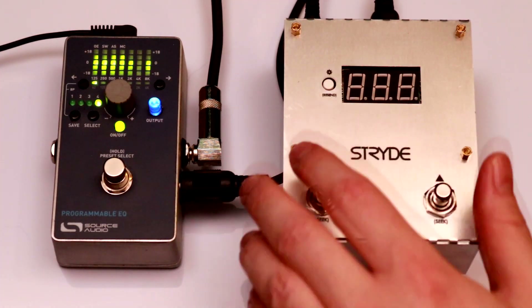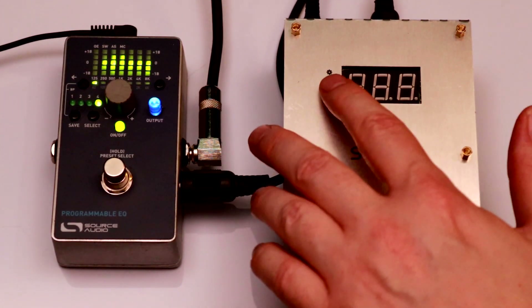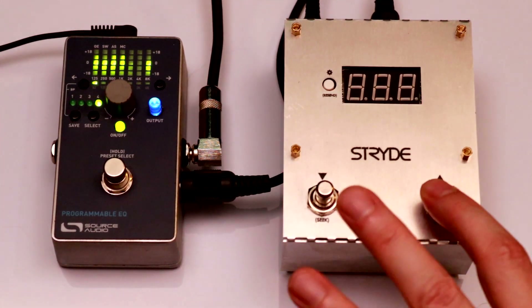Say I want Stride to only cycle presets 3 through 9 — I can easily make that happen. First I'll set the upper scroll limit to 9, then I'll set the lower scroll limit to 3.